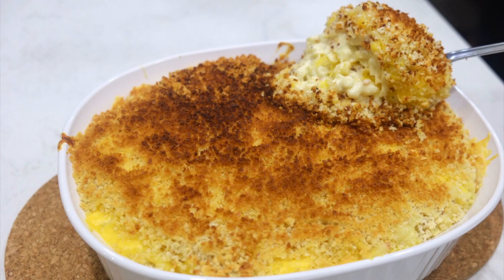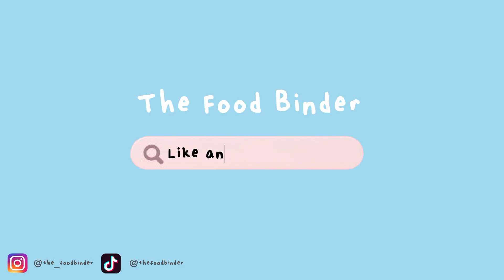This mac and cheese is definitely a great recipe to make for any occasion, and I hope you give it a try. If you enjoyed this video, don't forget to like and subscribe, and thank you so much for watching. We'll see you next time!